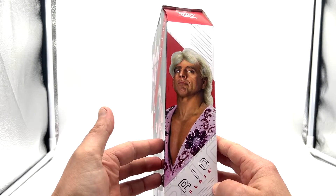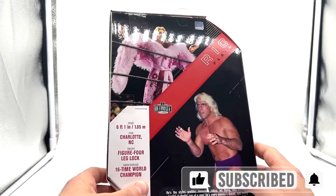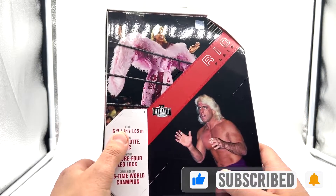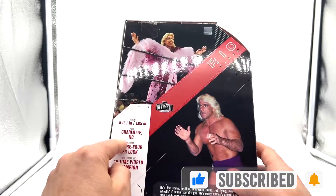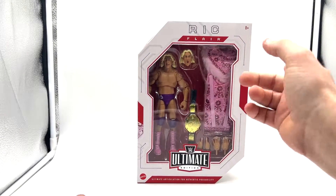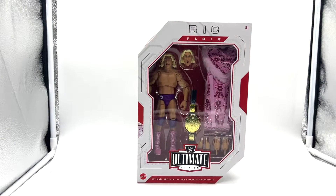There's a nice big picture of the Nature Boy on the side, and then on the back another picture of Ric Flair. It says six foot one — I always thought he was much shorter than that, I reckon that's a bit of a mistake. I paid around $25 for him from Ringside Collectibles, so I was very happy with the price, but unfortunately had to ship him over to Australia — not so happy with that. Anyway, let's open him up and take a look.